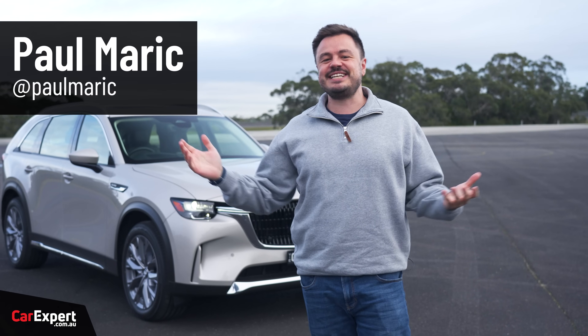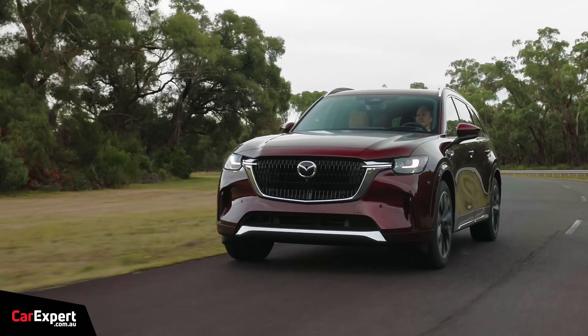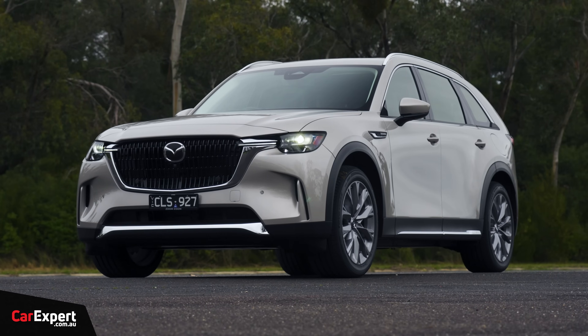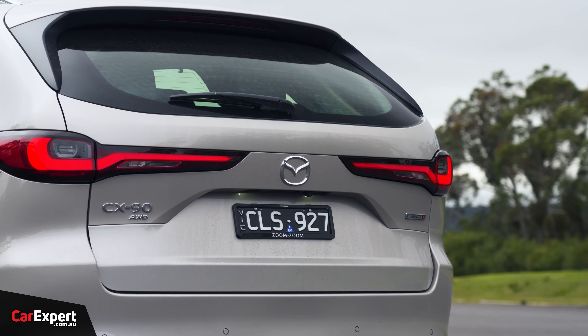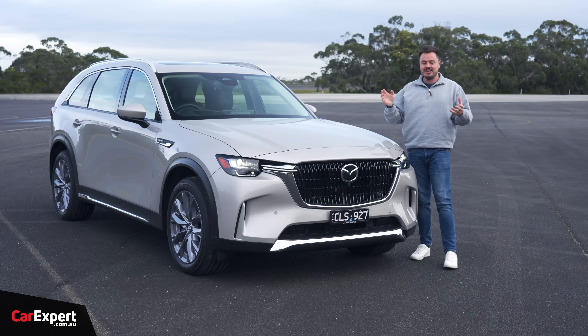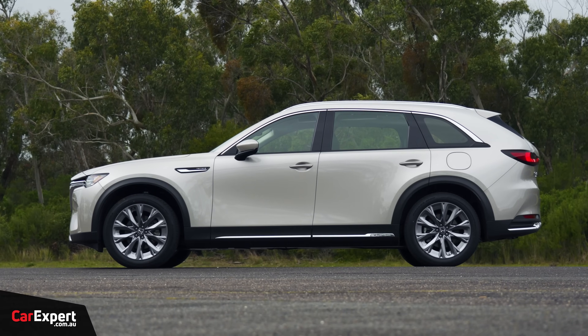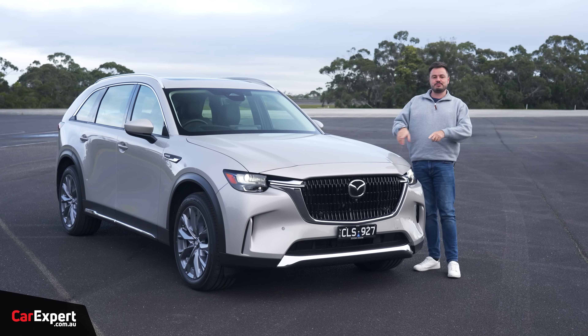G'day, I'm Paul. A little while back, we had a chance to check out the Mazda CX-90, but it was in pre-production form. We finally have our hands on an actual production version. I've spent a bit of time with this, and I'm keen to get a better understanding of whether it's worth the price tag they've put on it. So today, I'll definitively answer that for you. This one here is the mid-spec, called the GT, and it's the diesel as well, so we'll be keen to see how this performs.